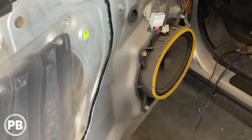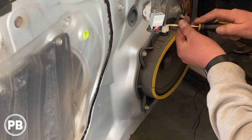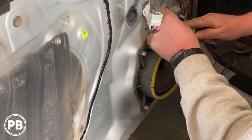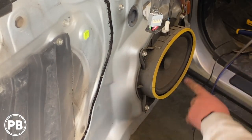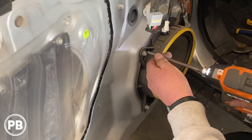We have our 6x9 here in the door. Go ahead and disconnect your harness — just push in the tab and give it a pull just like that. Now you can use either a 10 millimeter or a Phillips to remove these. They're not in very tight.